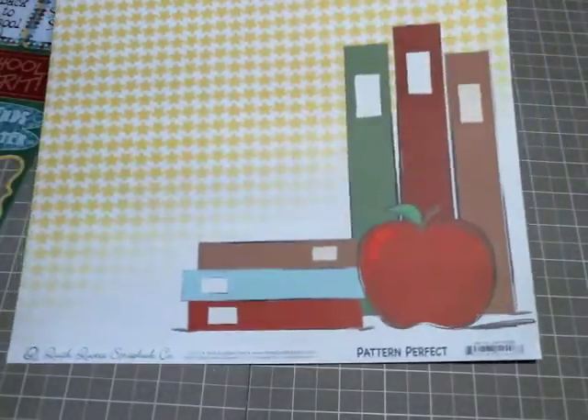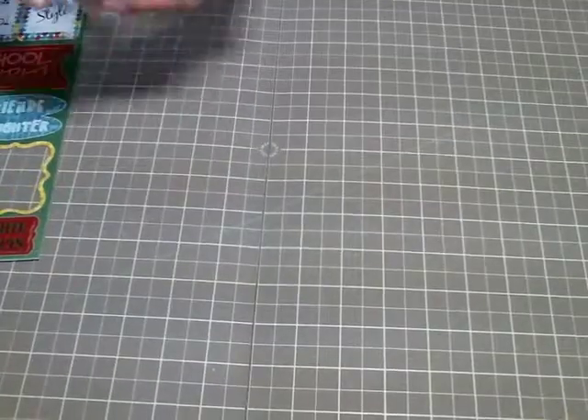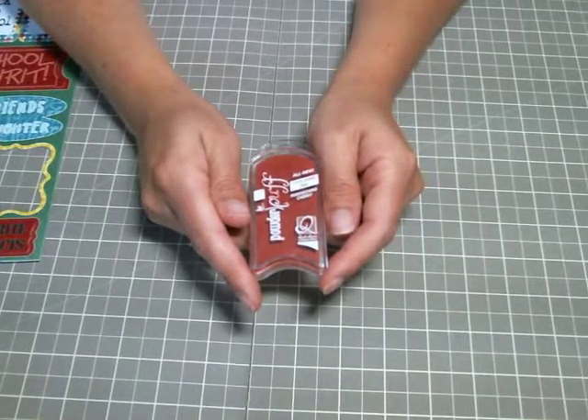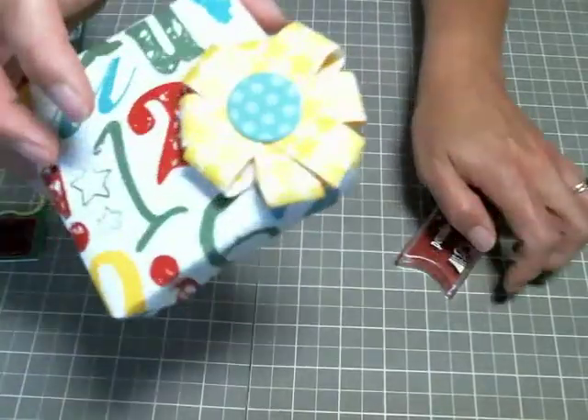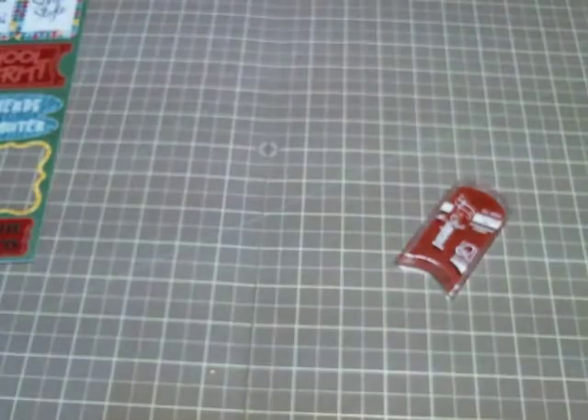I'm also going to be using a little bit of the Powder Puff Chalking Ink in Maraschino Cherry, and that was just to give the bow a little bit of a pop on the top. You can kind of see where I used it along the edges there - so simple.